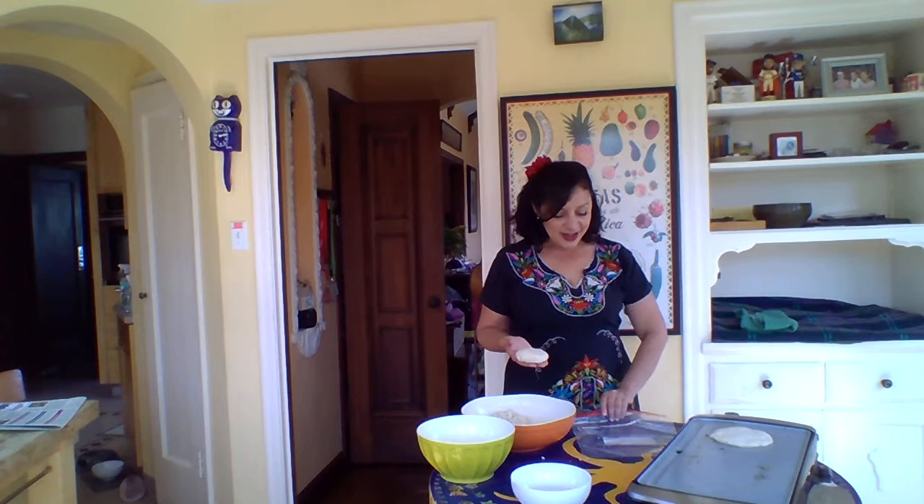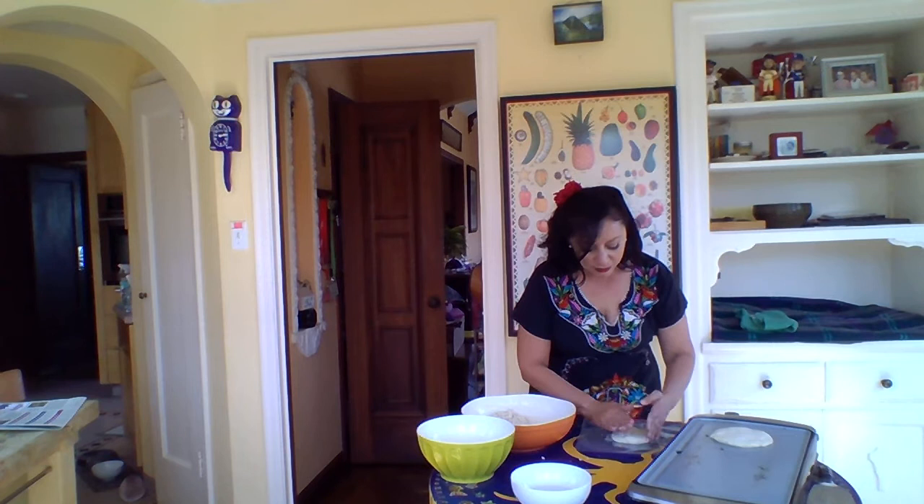This is the cheater way: you take a Ziploc bag — it can be a quart-size or a gallon-size bag — put your dough on it, and then very gently just press down.